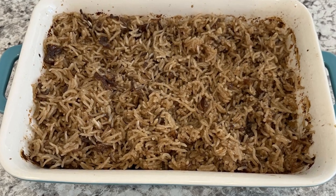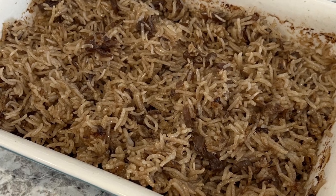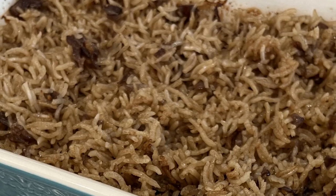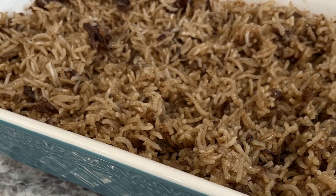Hi, my name is Andrea and today I'm sharing a simple and delicious recipe for stick of butter rice. This recipe has been around for decades and it's one of my family's favorite side dishes. So let me show you what you're going to need.